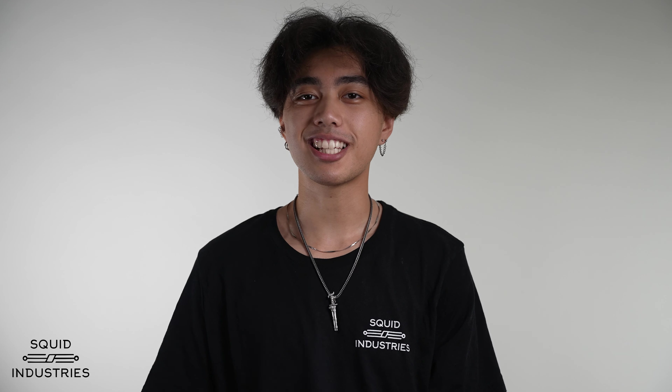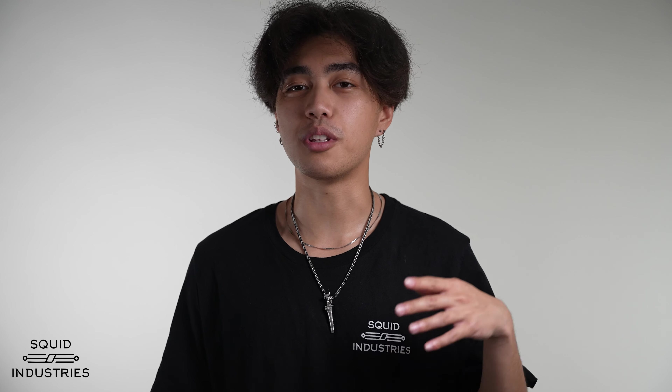Hey everybody, it's Jelly with Squid Industries, and today I'm going to be teaching you how to do the full twirl and the extended full twirl.